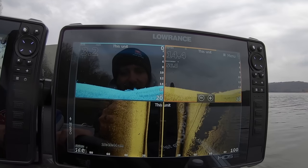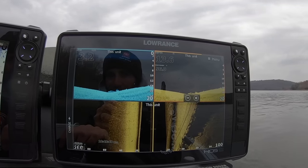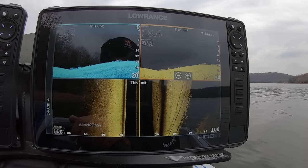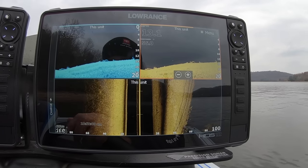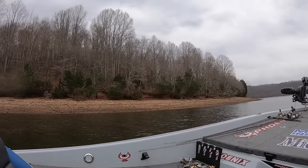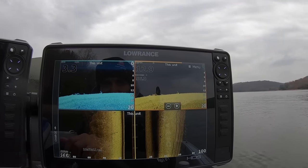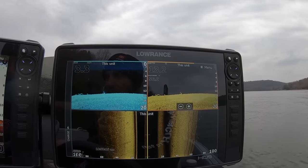Side scan and down scan and getting that set up right is a big, big key to finding crappie — any kind of fish, bass, crappie, whatever you want to find. Just look at that picture right there — that's a dang good picture on down scan and on side scan. I'm just idling down this bank right here. I'm in about 12 and a half to 13 foot of water, just idling down this bank, looking for brush and schools of fish.